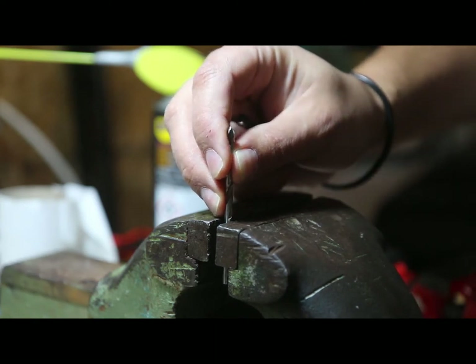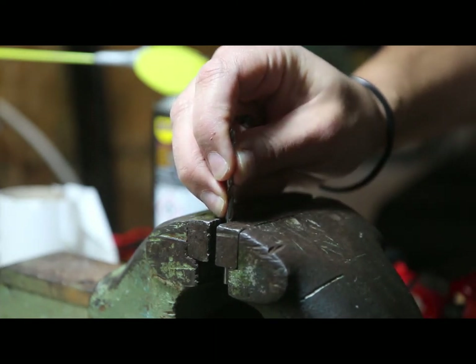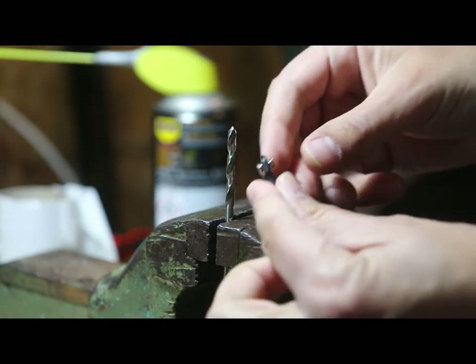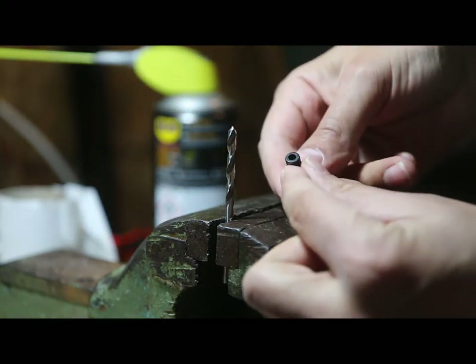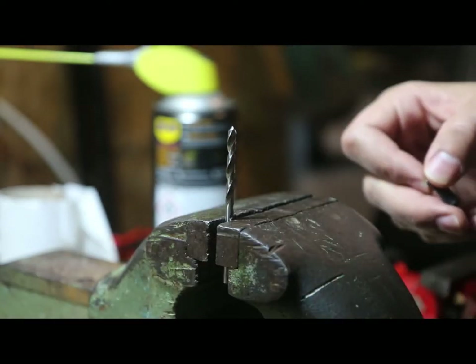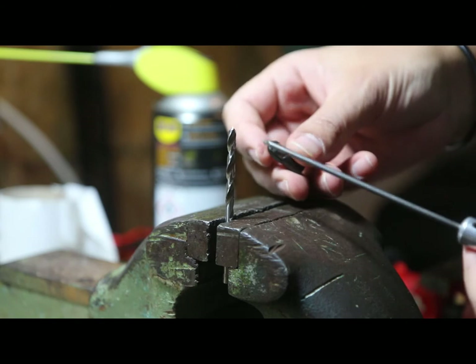What I will do is put it here on the vise, and then simply with the rod end, by hand, I will open it a little bit. And with the help of one of these.